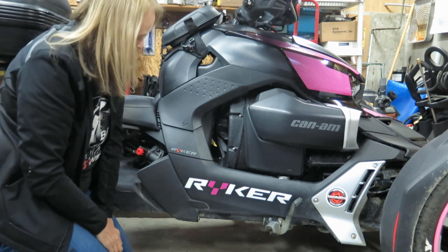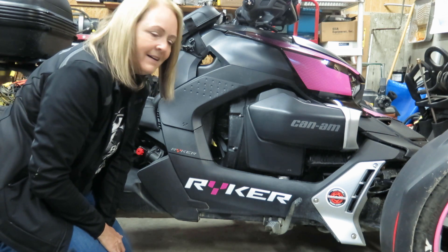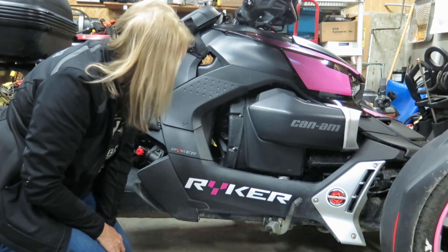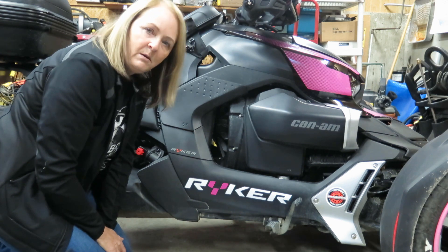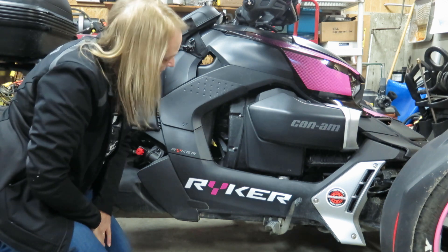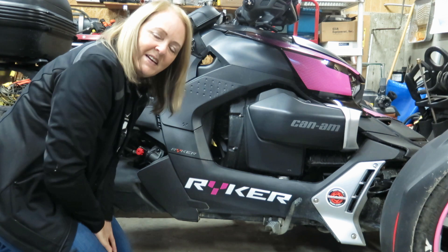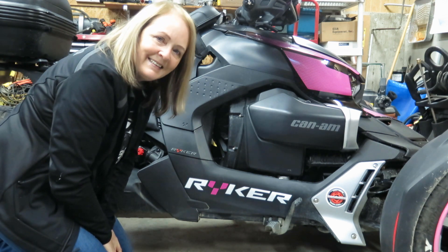What do you think? I like it! Riker with a pink Y — looks awesome, and it says 'girl'. That's my kind of thing, very cool. I hope this video helped and I hope you can do the same to your Riker when you choose to do some graphics on it. Give me a big thumbs up if you like this video, and yeah, happy riding everybody. Thank you!